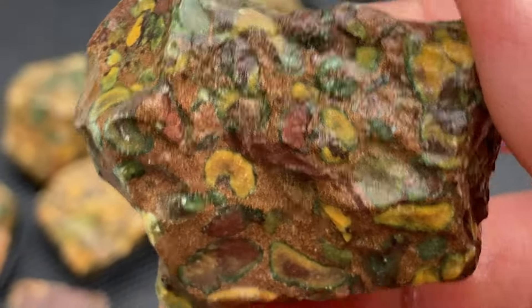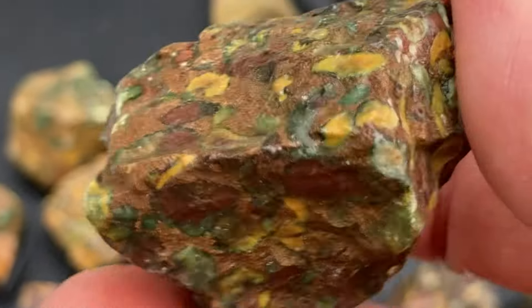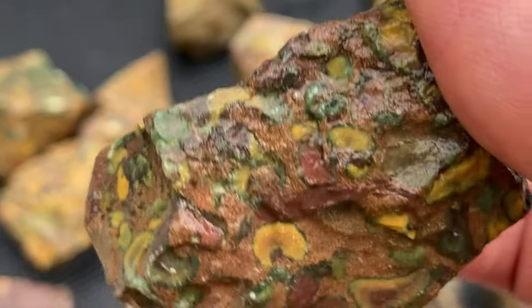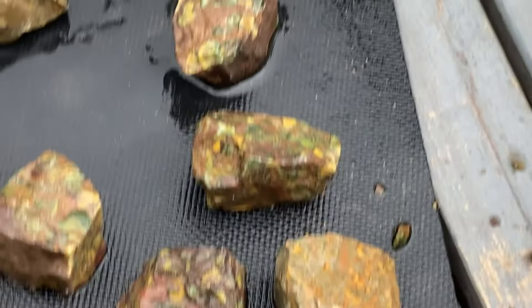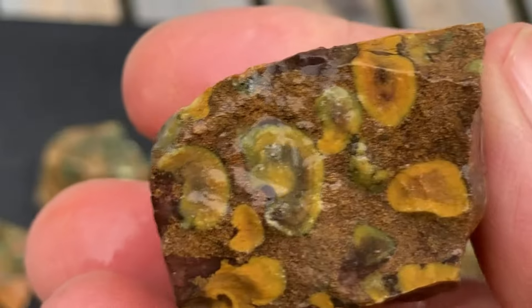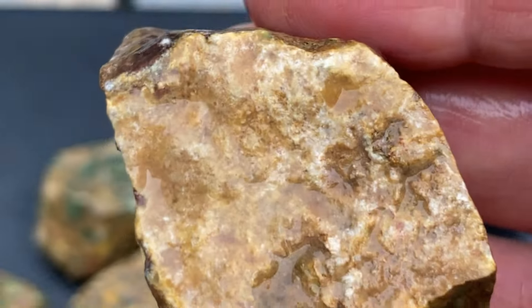This is my one pound of fruit jasper that I've been eyeing up and wanting for some time. Very glad to have it. That's what I saw when I opened the bag — I freaked out. I'm like, oh no, they ripped me off.